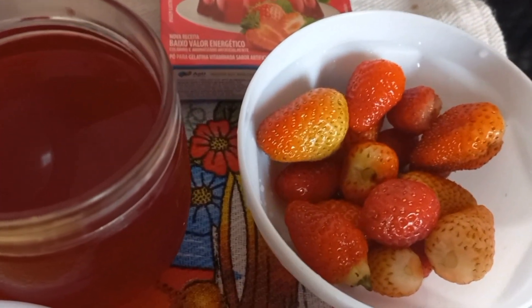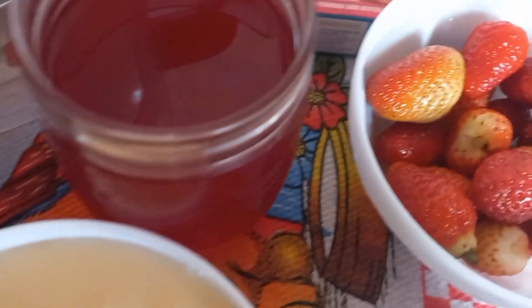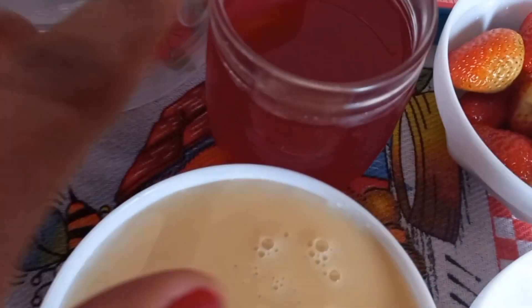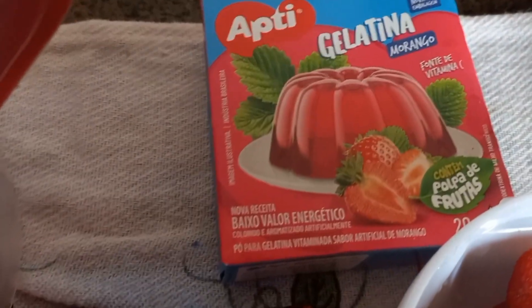Pessoal, a gente vai estar fazendo a nossa sobremesa de morangos. A gente vai estar batendo aqui os morangos, uma caixa de creme de leite, uma caixa de leite condensado e um copo de gelatina já dissolvida. Gelatina de morango também. Usei essa daqui, mas vocês podem usar a marca da sua preferência.